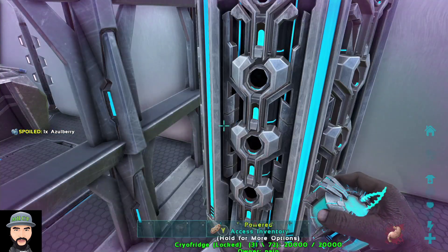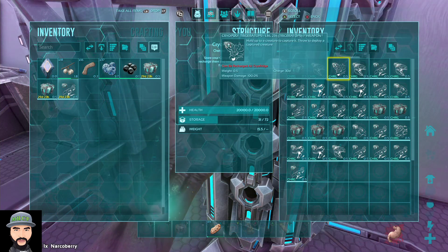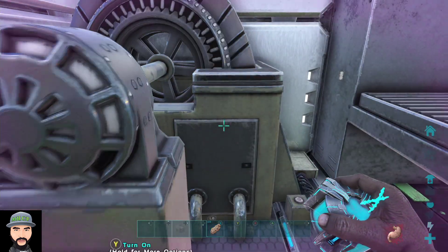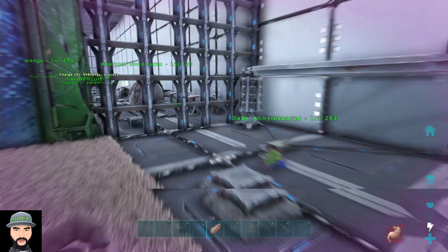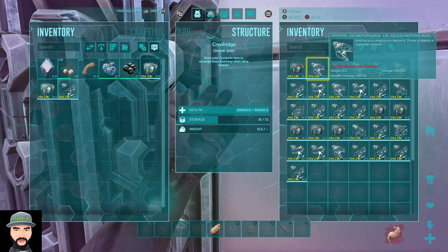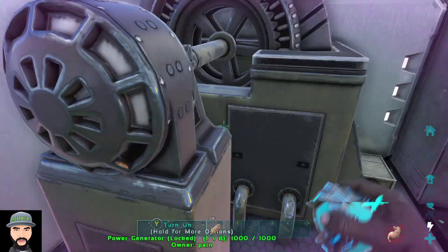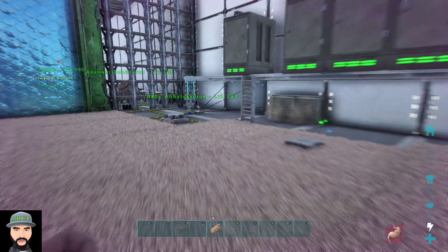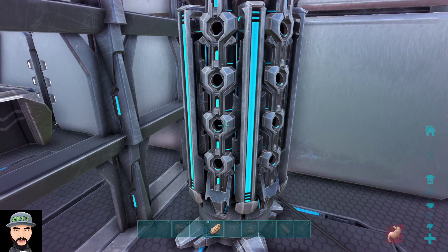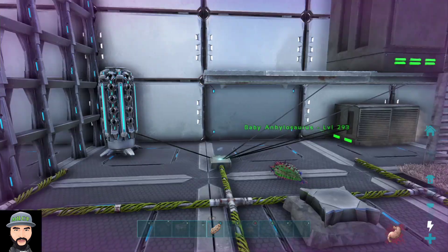Now if I go over here — the top one says 30 days, this one says 30 days. If I turn off the generator, say for instance your generator runs out of gas, then it starts the countdown — 29 days 23 hours. So you've got to make sure that if you've got some good dinos in there, your generator stays full of gas. That's capturing your dinos and putting them in the fridge.